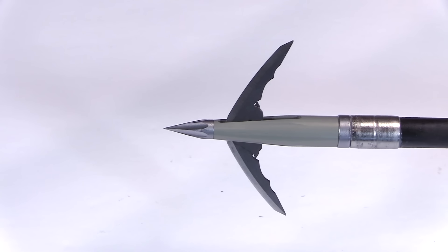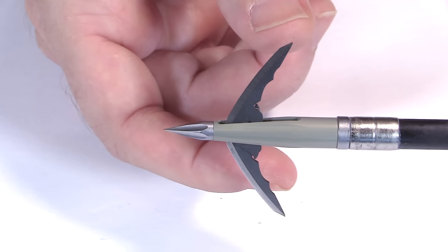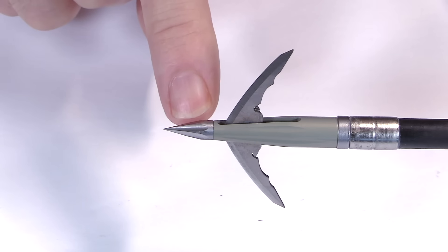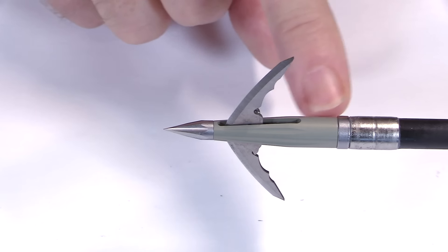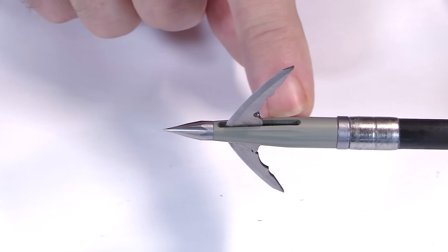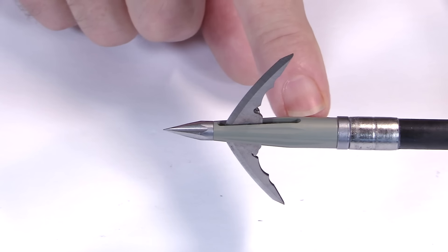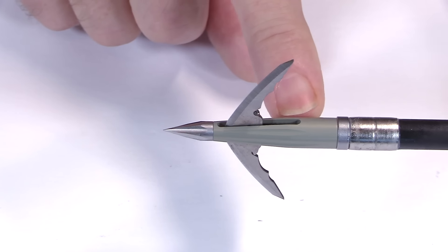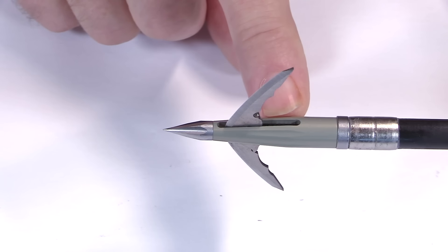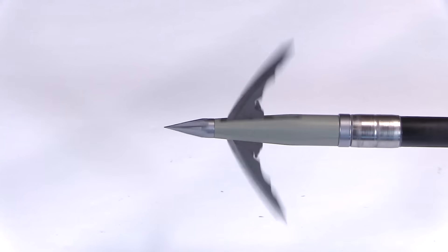They're coming out with larger blade models and will share more about that in the days ahead, as well as interchangeable tips and different weights. This is the 100-grain model, which uses a 7075 aluminum ferrule — a really good aluminum, stronger than some steels. In heavier future models they may use all steel, but I'm eager to see the iterations they come out with. I'm eager to put this beast to the test.